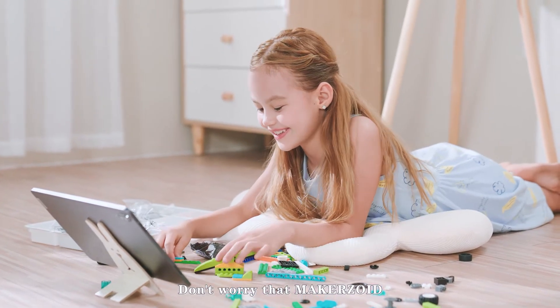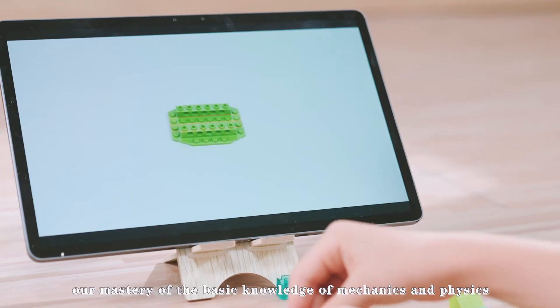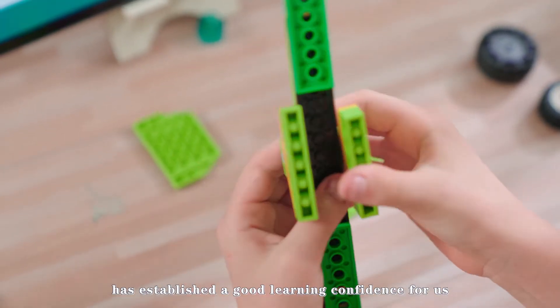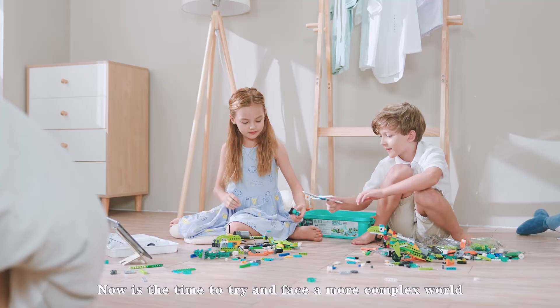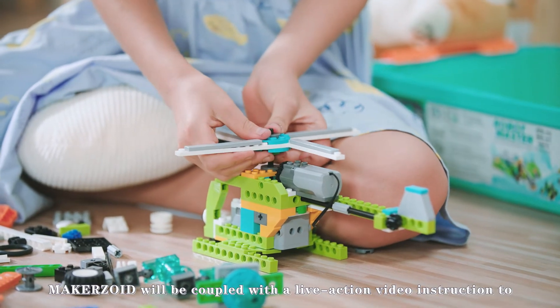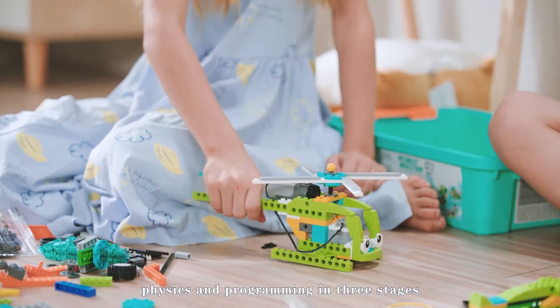Don't worry that Makerzoid can't accompany the children's study and life after they grow up. In fact, our mastery of the basic knowledge of mechanics and physics has established a good learning confidence for us, and we have learned how to solve simple problems. Now is the time to try and face a more complex world. Makerzoid will be coupled with live-action video instruction to teach you the basics of mechanics, physics, and programming in three stages.